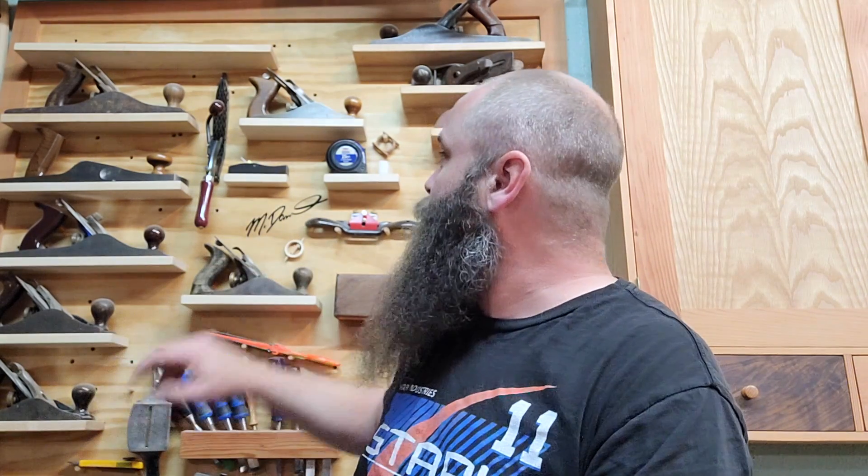If you'll notice, this tool wall has something missing. There's a hint — that shelf right there was constructed and installed to house a Veritas number six hand plane, to go with my five and a half, my 62, my five, my four and a half, my four, et cetera. My idea was that that was going to be a Veritas number six, but then upon reflection...